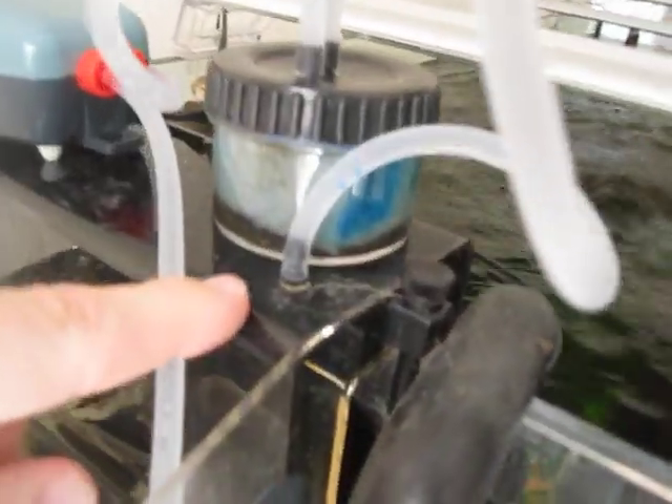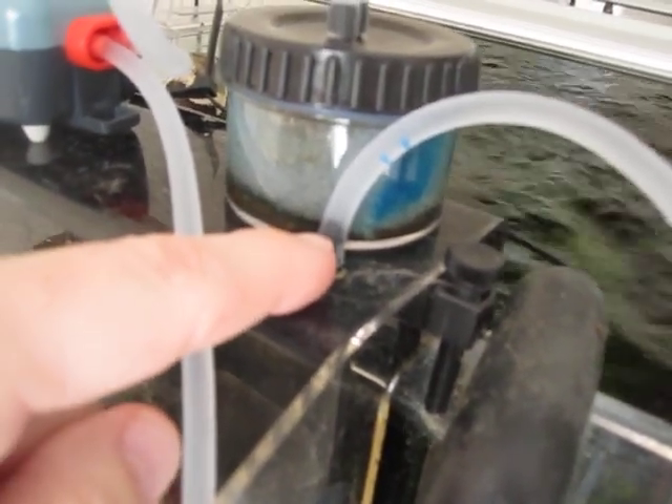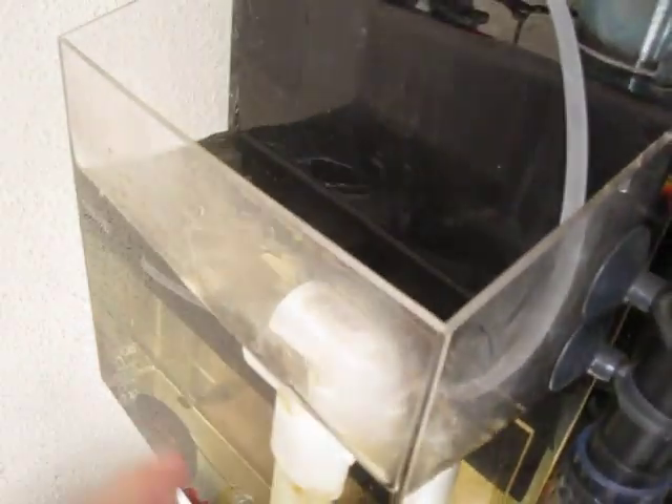On each CPR overflow you have the small nipple that can be used to either start the siphon or to help maintain the siphon while the overflow is in operation, which as you can see it currently is.